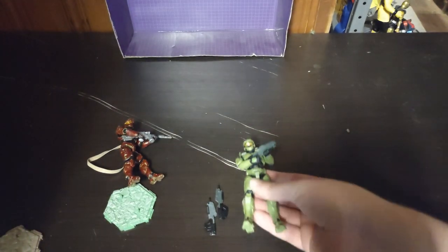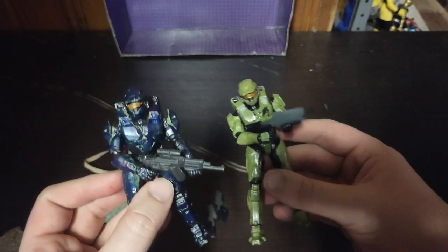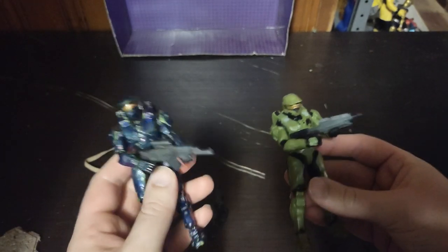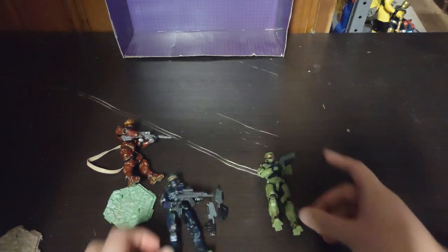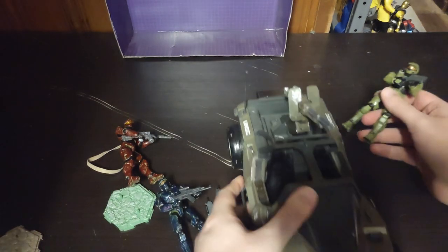And here is my original Omega-1 Spartan — he's blue. You're probably wondering how they look driving the Halo UNSC Warthog? You're about to find out.